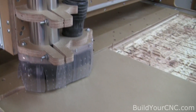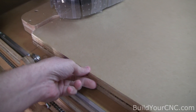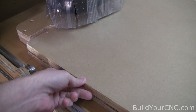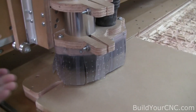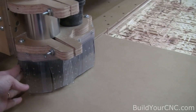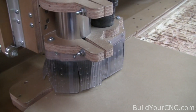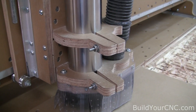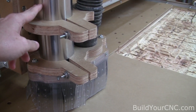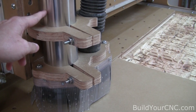We're going to be doing a full depth cut. This is 3 quarters of an inch MDO — medium density overlay — and we're going to go full depth at 80 IPM. This is also a demonstration of how well the dust shoe works. We've been using this dust shoe for quite a while and we're really happy with it. The spindle will be running at 300 revolutions per second.